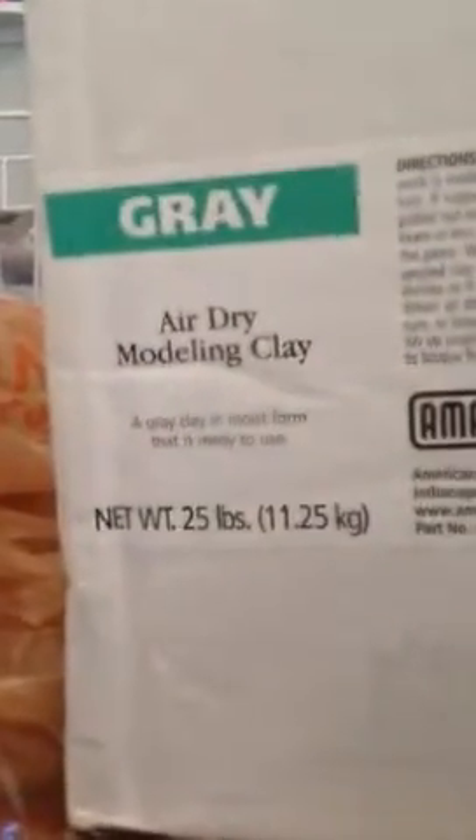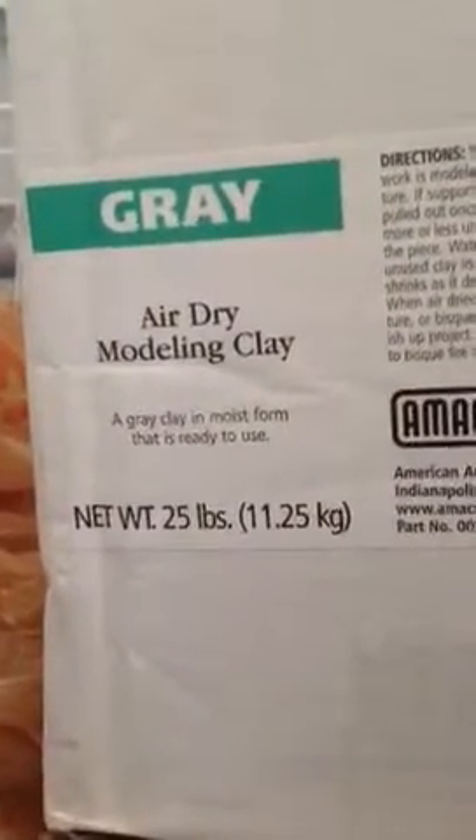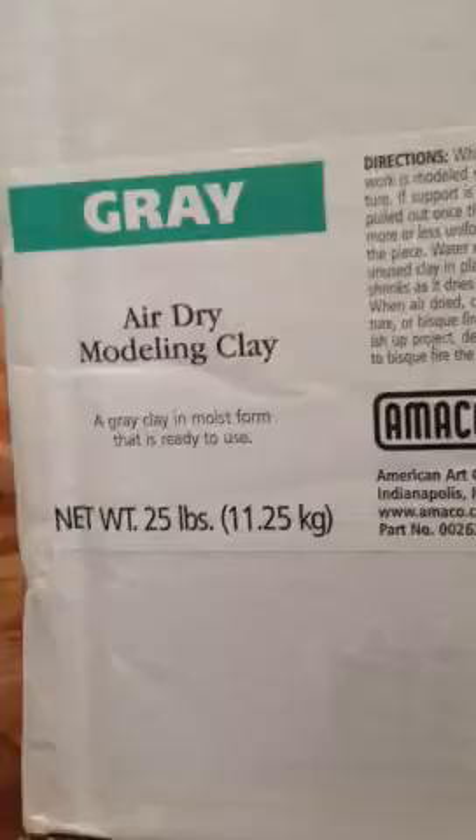This weekend was all about making lamps. First we started with a trip to AC Moore where we bought some gray modeling clay that just air dries, so we wouldn't have to cook it, bake it, or anything like that.